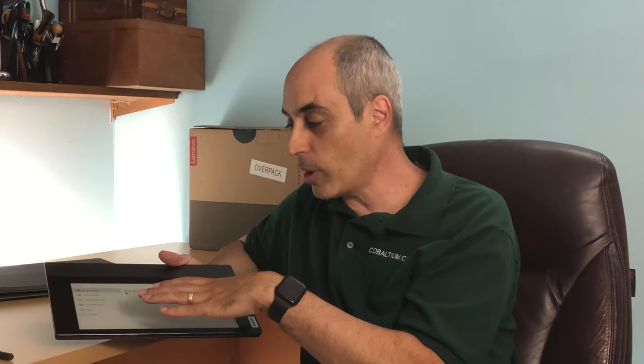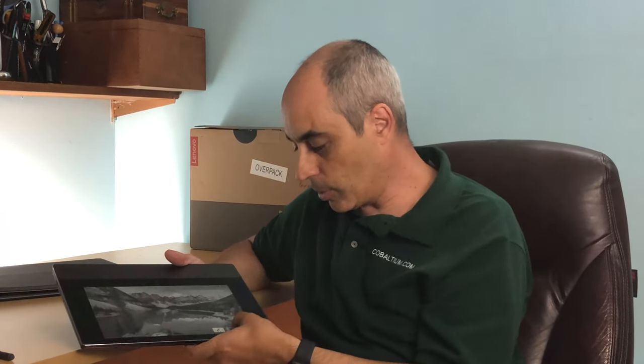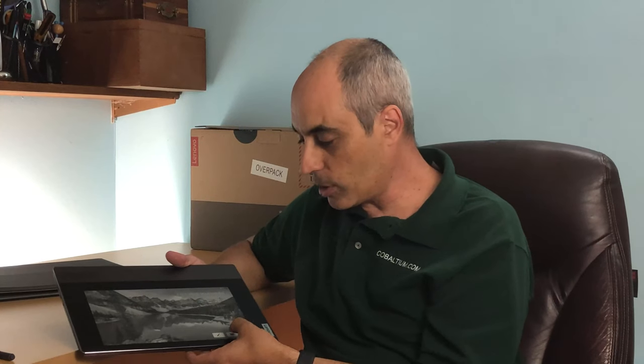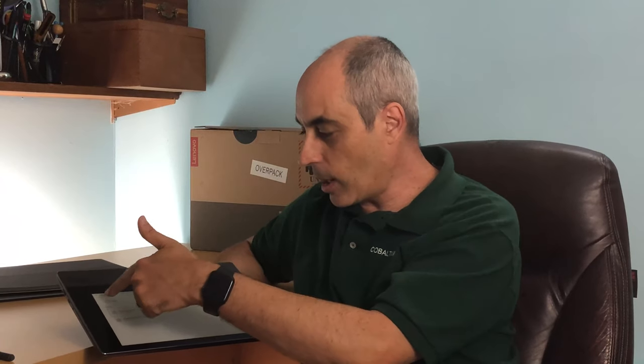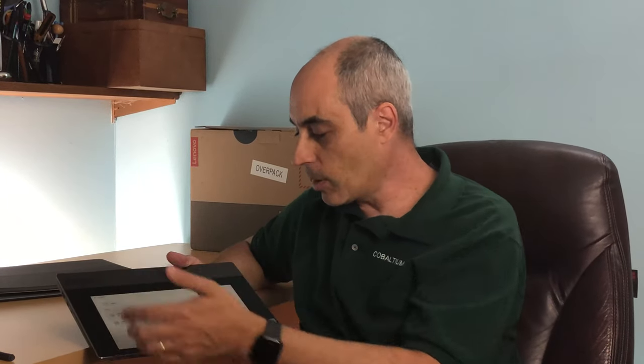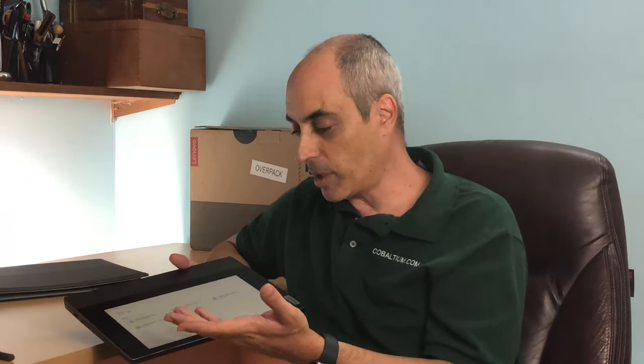I imagine if you're on a plane or traveling, this is great because you can bring your whole collection of books. The way it works is you place your ePubs, PDFs, or whatever you want to read into your documents folder or directly on the desktop. Then when you go into the ebook reader, it asks for the location and you simply select where the files are.